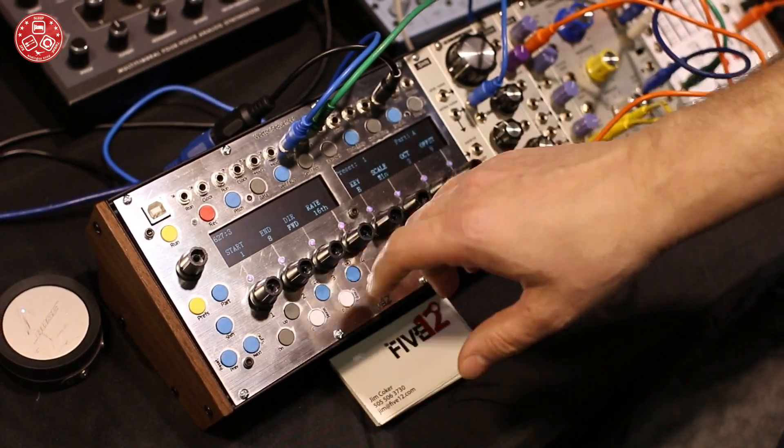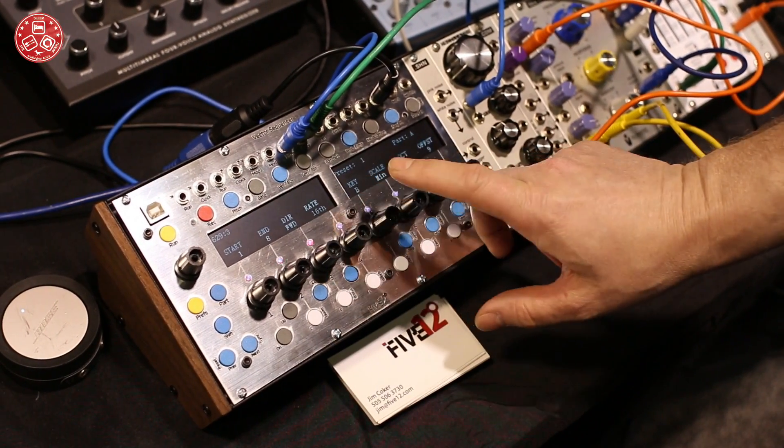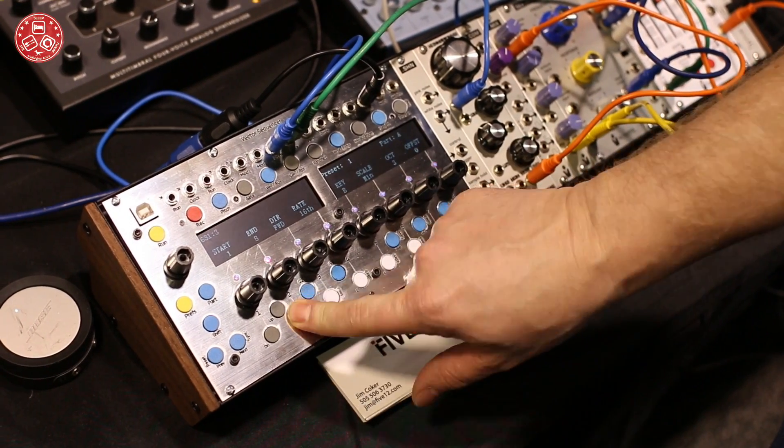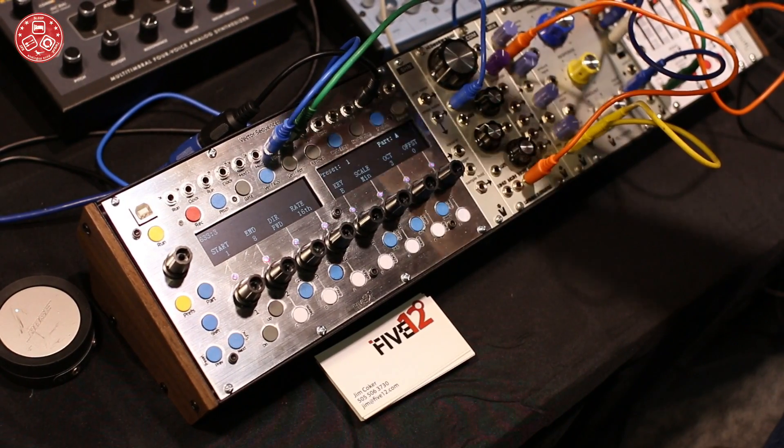We have our main sequence controls here — start and end, direction, rate, key and scale, bass octave and a semitone offset. There will also be a preset system with presets and a simple playlist function.